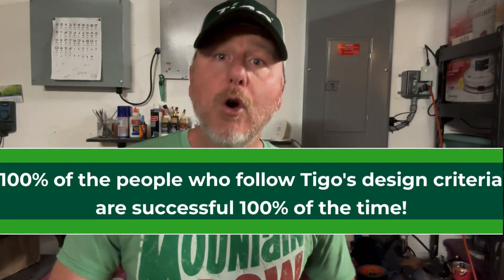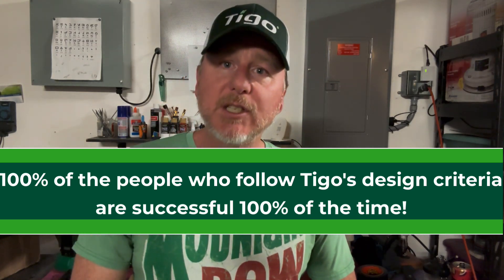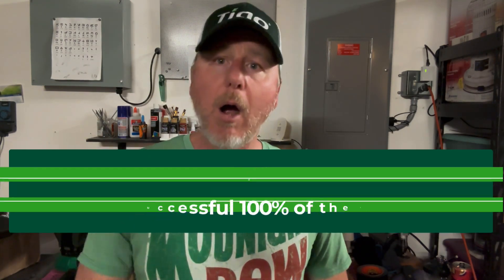And I've been saying it for years: 100% of the people who follow our design criteria are successful 100% of the time. They are. You can be too. Just listen to what we're telling you and you will have a success just like they will — safe, code-compliant, bulletproof systems.